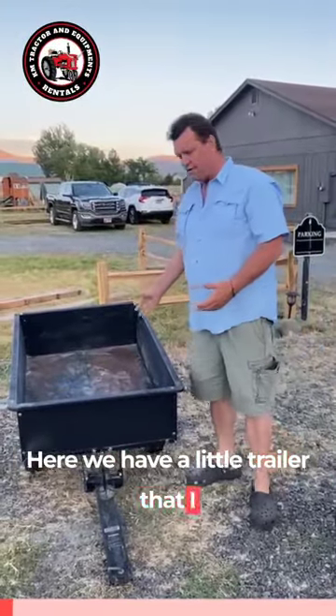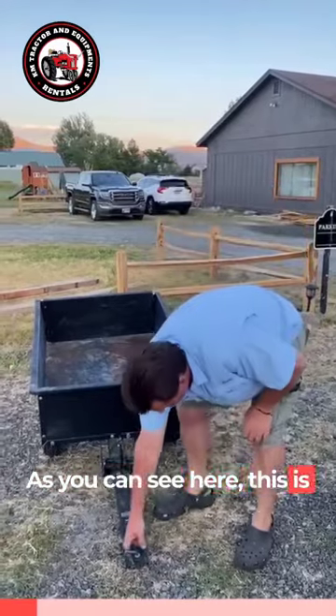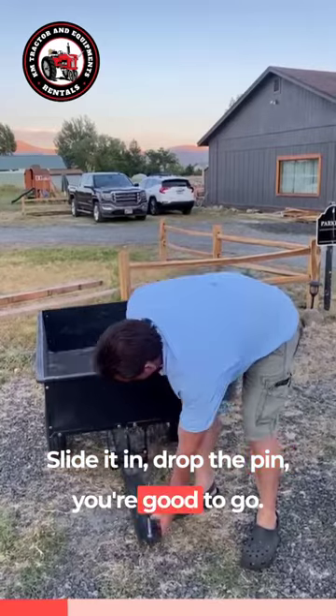Here we have a little trailer that I use behind the lawnmower or the ATVs. As you can see here, this is where it connects to your lawnmower. Set up the pin, slide it in, drop the pin, and you're good to go.